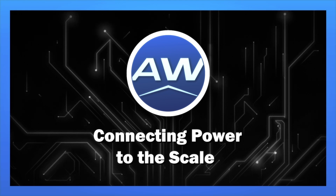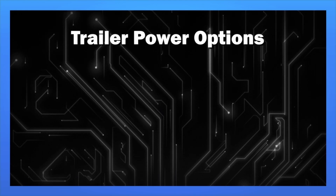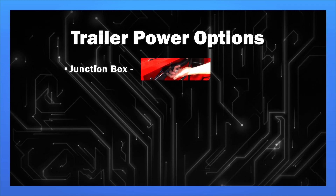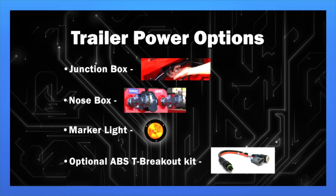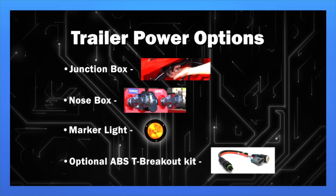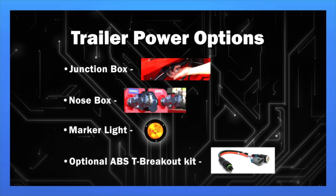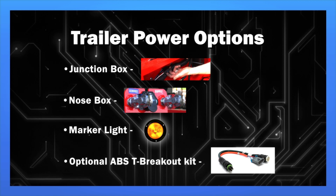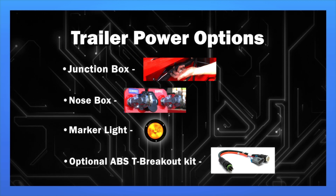Connecting Power to the Scale. You can connect the trailer scale to the trailer's power through a junction box, nose box, marker light, or by using the optional ABS T-Breakout Kit that can be purchased separately. Note: if using a marker light, you will need lights to be on when using the scale. In today's video, we are going to demonstrate Option 1.